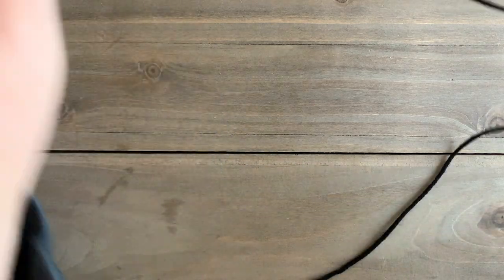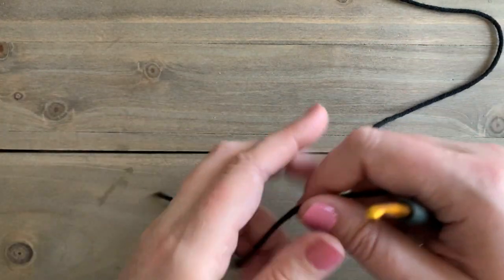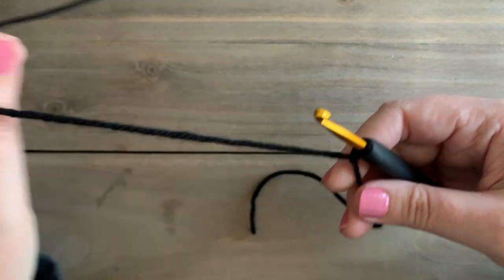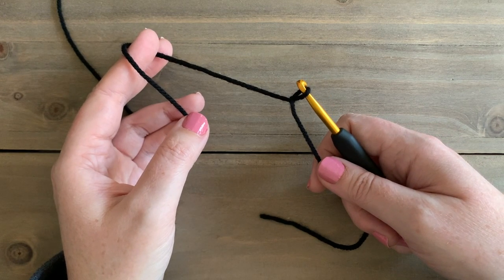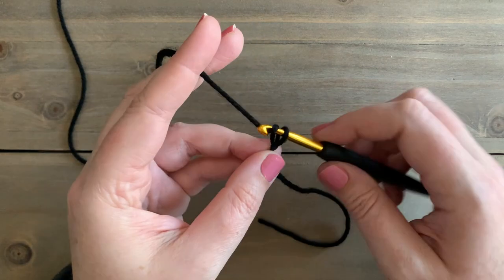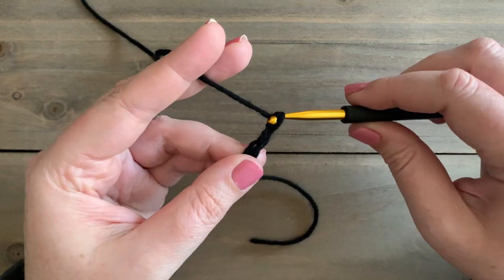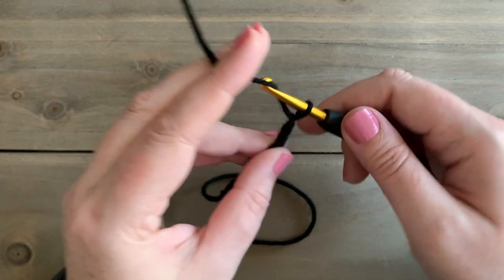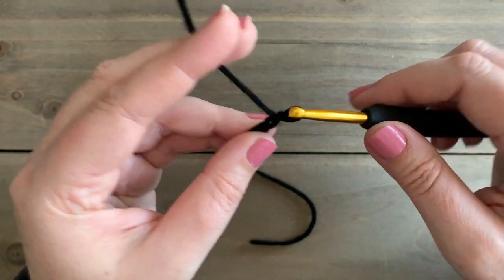To start our Tobin Throw, in the pattern you're going to be starting with color A, which is black, and you're going to make a slip knot on your hook and chain. For the full pattern, you'll chain 200 chains, but the pattern is a multiple of 6 plus 1. For this tutorial, I am going to chain 20, which when we go back through and start row 1, I'll have 19 stitches total — 18 is a multiple of 6, plus 1 is 19. So go ahead and chain the full amount of stitches; for you it'll be 200.